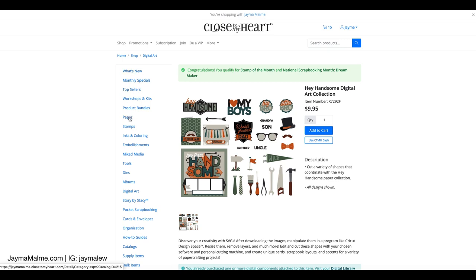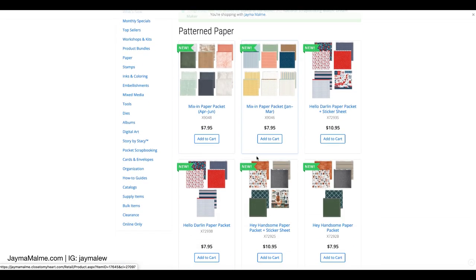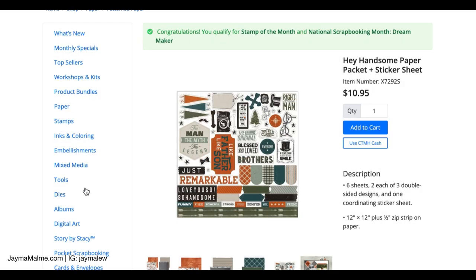Let's go over to the paper so you can see what that looks like and how it coordinates. Here's the paper pack and then let's take a look at that sticker sheet. This is what that sticker sheet looks like — you can see all of these awesome icons. This is such a great masculine collection. So let's go back to that digital art.